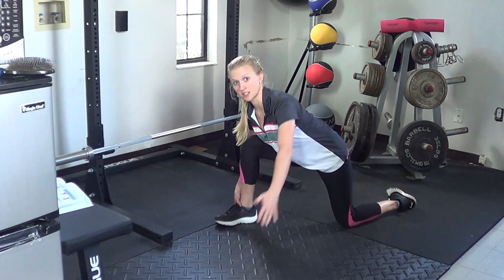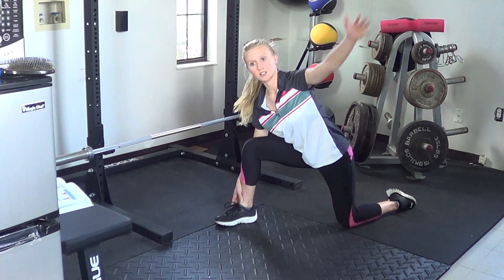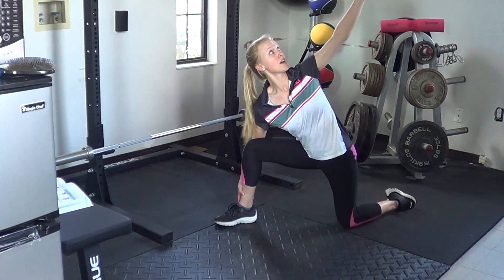From here, take this inside arm and rotate up toward the ceiling and rotate back down. Keeping the chest up, you should feel a little bit of tightness in the upper back, kind of behind the shoulder blade. Once again, reaching up and coming back down.